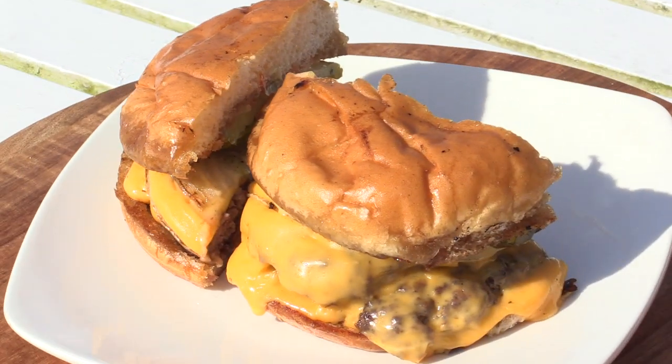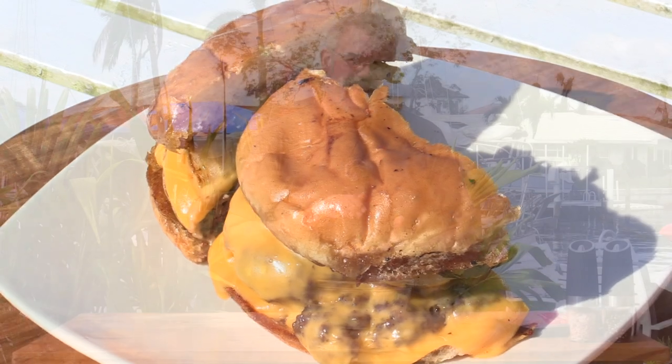Hey everybody, welcome back to another grilling video. Today we are going to be cooking something on the Blackstone flat top griddle. It's going to be a delicious cheesy cheeseburger, simply made with a lot of cheese, pickles, ketchup, and mayo. That's really it — let me show you how to prep it. This really is a simple recipe.